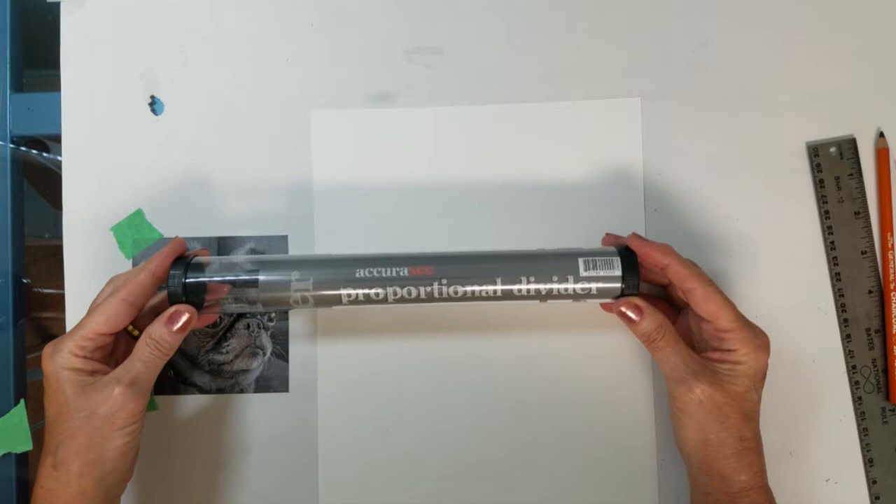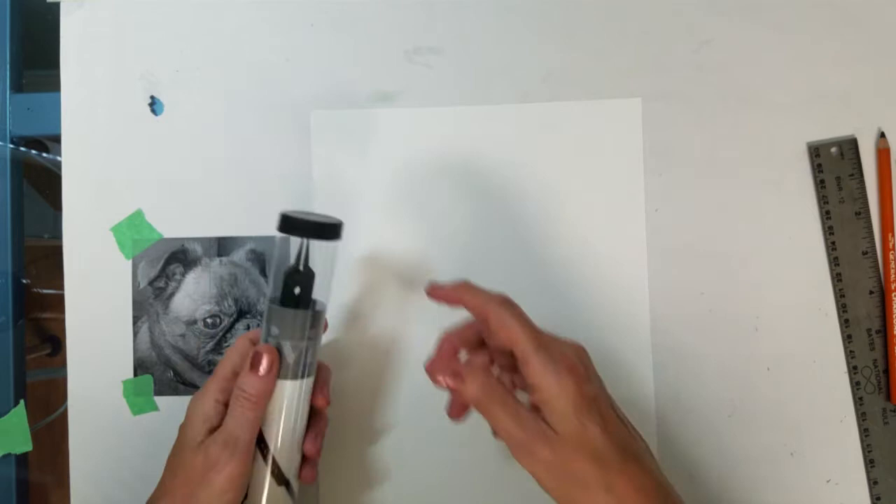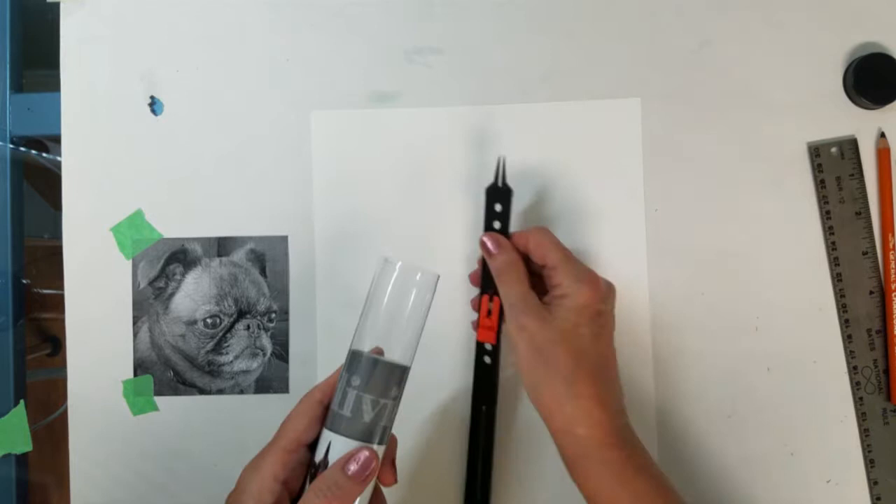This is a proportional divider. I believe I bought it at Amazon. Today I'm going to show you how I use it to enlarge an image to a larger size.